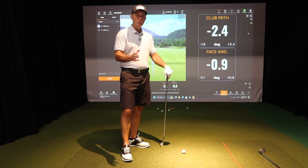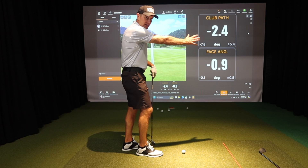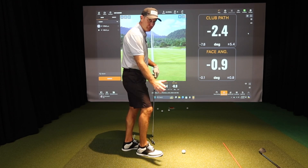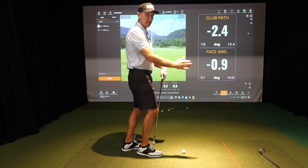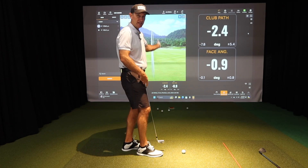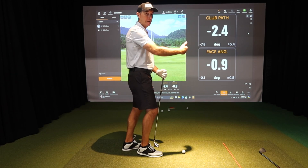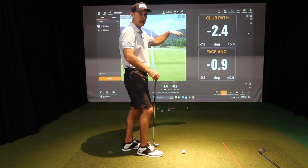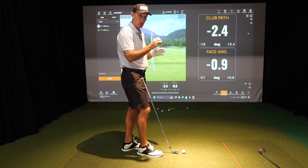If I want to make the ball draw, I need to get my path to the right and I'll have to have the face to the right as well — except I always want the path to be just a little bit more right than the face, and that's what creates the curve. If the face gets right of the path, the ball starts too far right and won't curve back, because we need the face to be closed relative to the path.